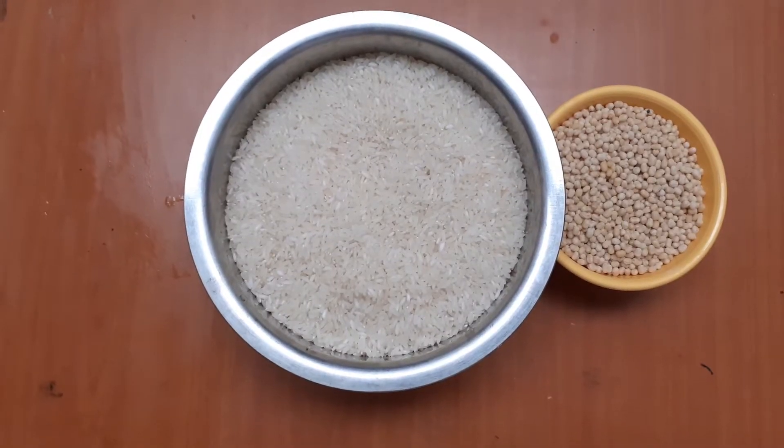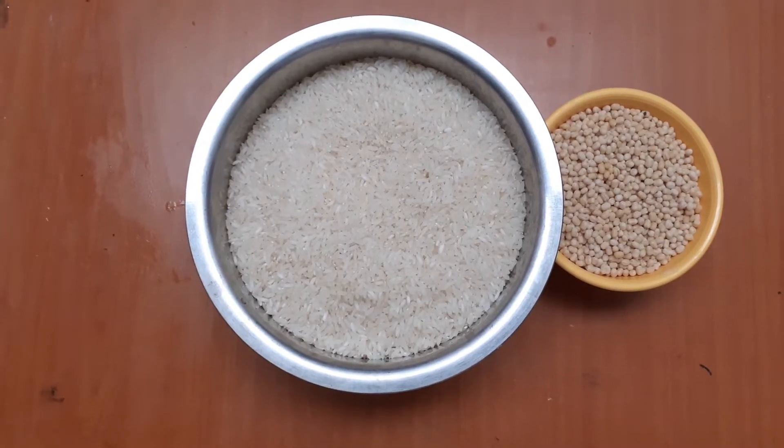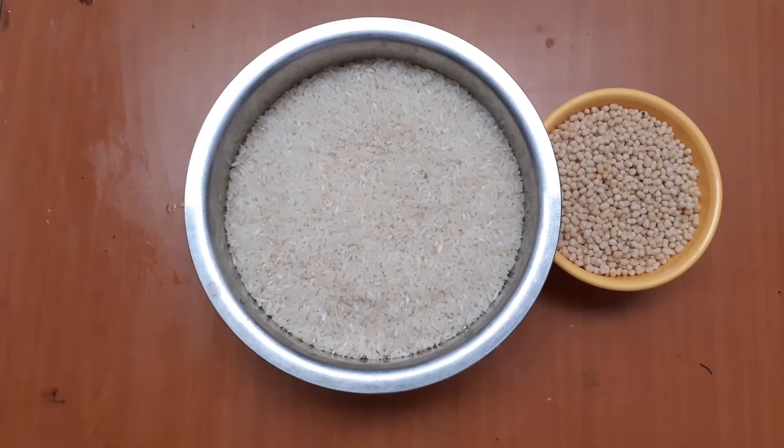Hello friends, welcome to Mithra's Kitchen. Mithra's Kitchen is making this dish. Let's see how the dish is made.